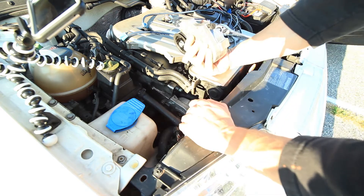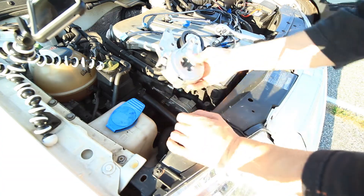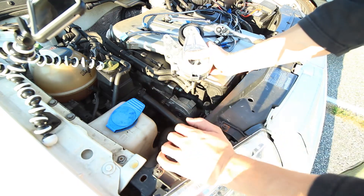A lot of the times the original pulley doesn't have a screw on it, so it's good that the new one has the screw so we can use this on the old one and swap it back over.